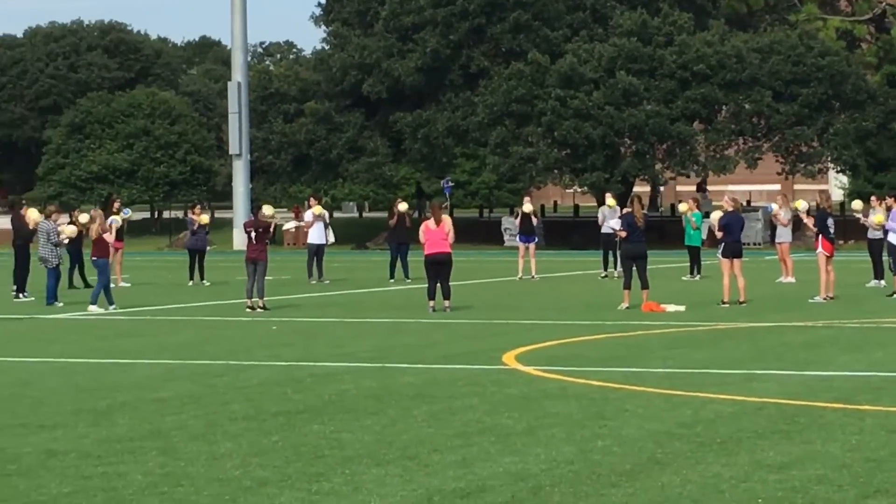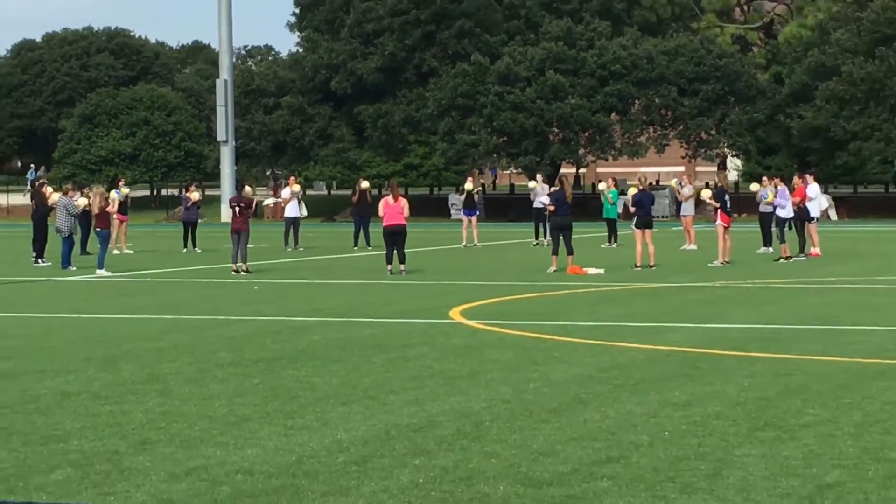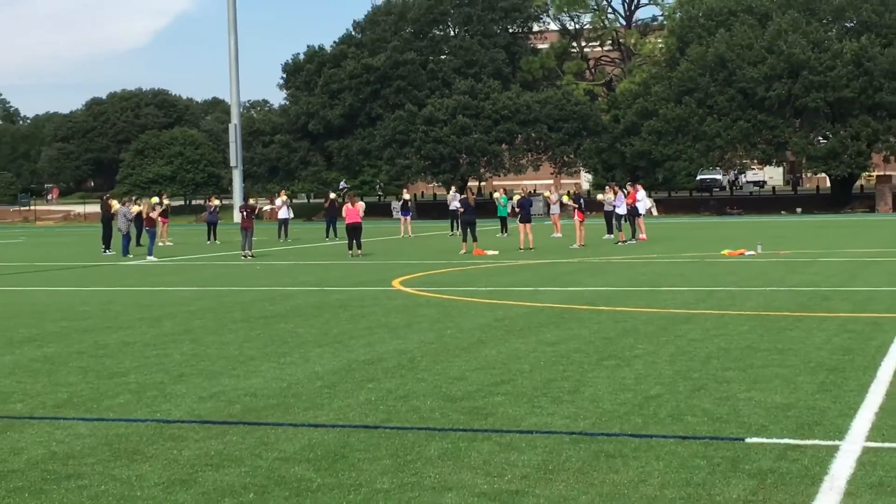The fifth activity shown here is ball taps, portrayed in volleyball. So this can be done in multiple sports.